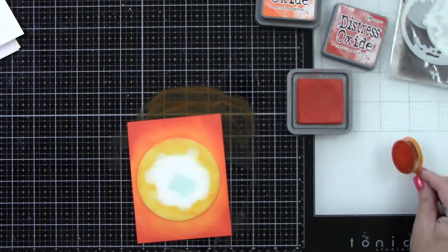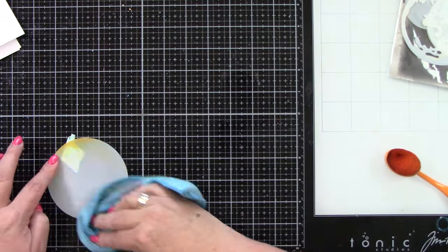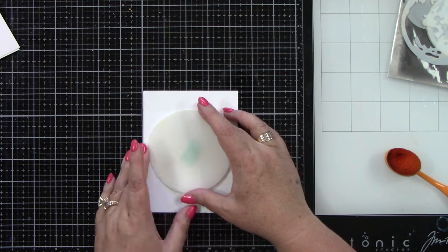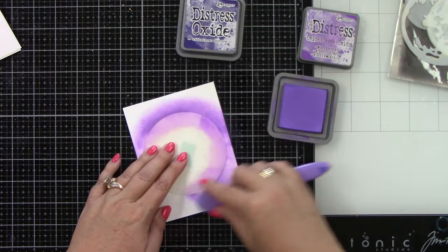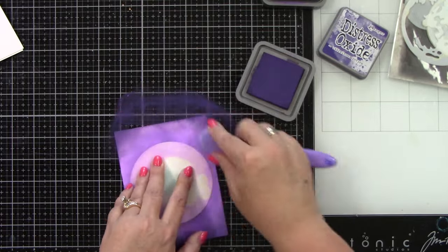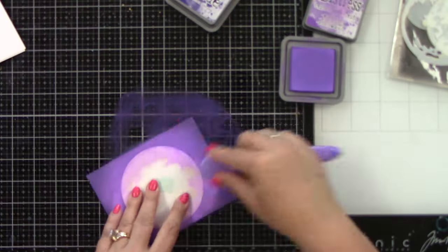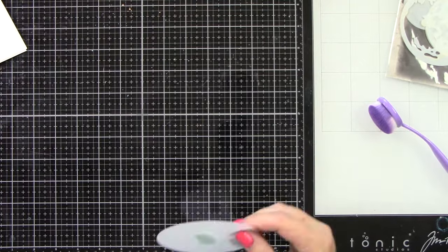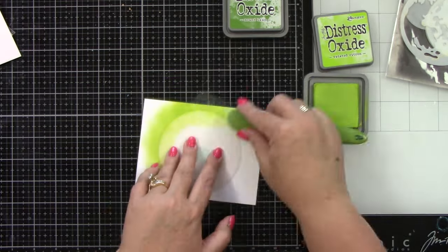I will tell you once I start laying out the sentiments, kind of where my thought process was, because I did match the sentiments to the colors. I wasn't willy-nilly about it — I definitely had a purpose. I'm just using a microfiber cloth to clean up my surface and the stencil. This does go really fast — it's just two colors. That was Wilted Violet and Villainous Potion. And I think we have one last one: Twisted Citron and Mowed Lawn.